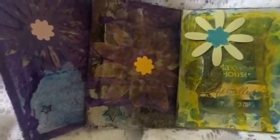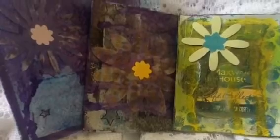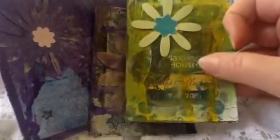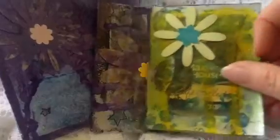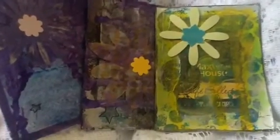For the next few cards, I'm going with the theme of using packaging. On this particular card, the packaging is part of a Maxwell House K-Cups box. I literally went through my recyclable bin and ended up just tearing off different pieces of different boxes, and I decided to use those.